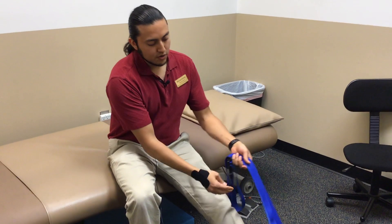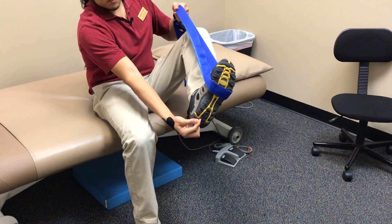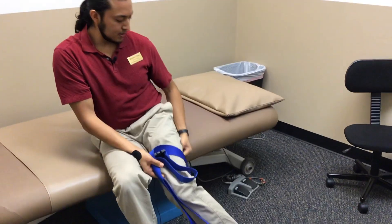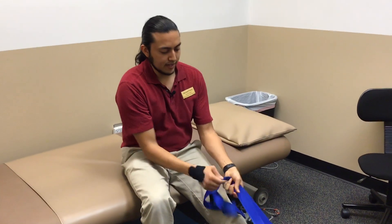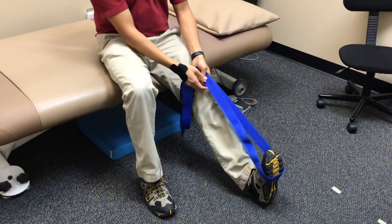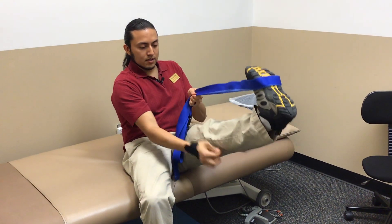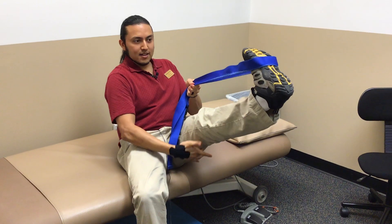You can imagine that string all the way from the bottom of your foot goes back behind your foot, your heel, your calf, your hamstrings, all the way up to your hips. You could imagine that string — if I flexed my foot upwards, can you see how that would put tension on that string? Same thing if I raise my leg up, that would also put tension across that entire string.